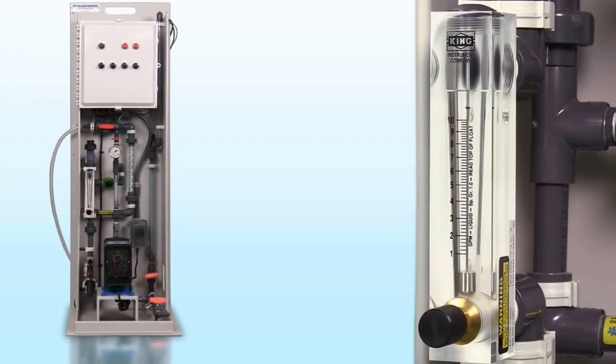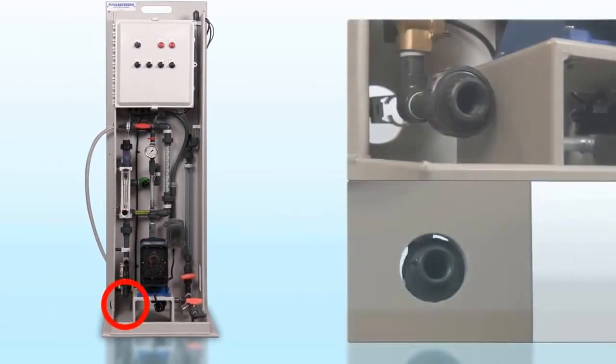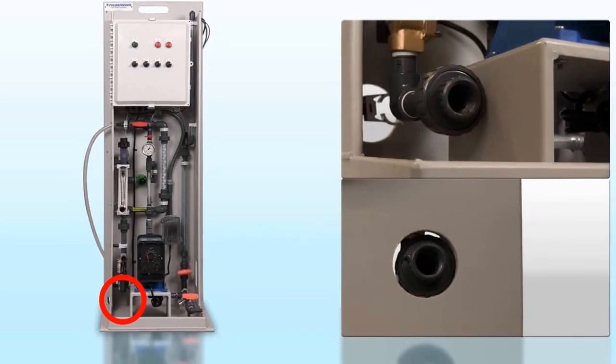These flush cycles thoroughly clean the system at the end of each makedown cycle on the automatic system, preparing it for reliable operation at the next demand. Installation is made easier as the water inlet port can face the front or the back.